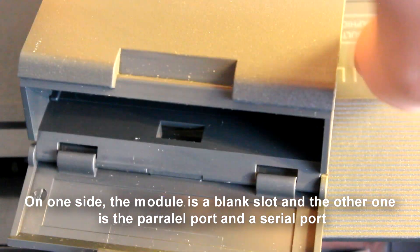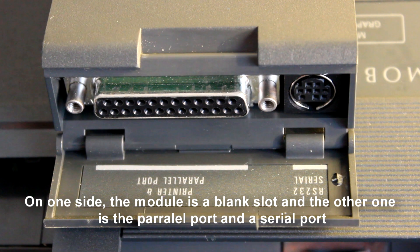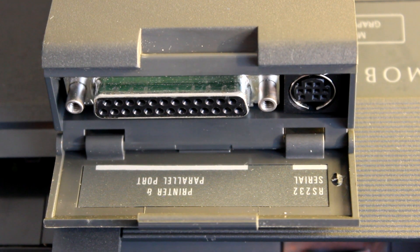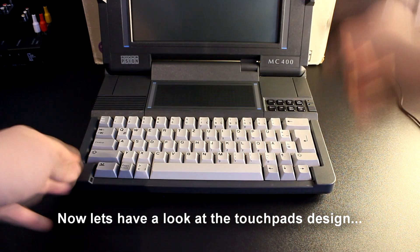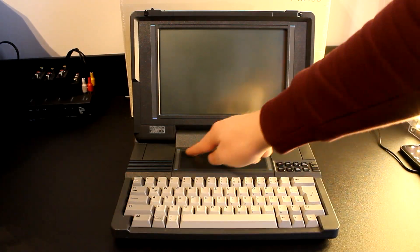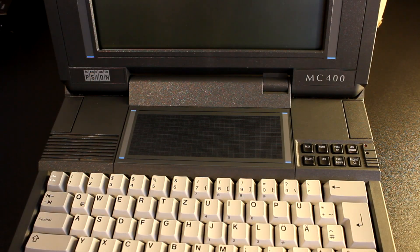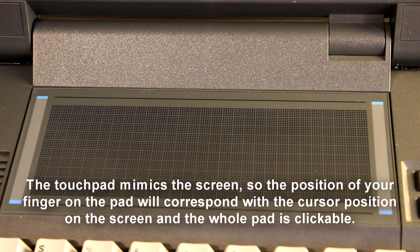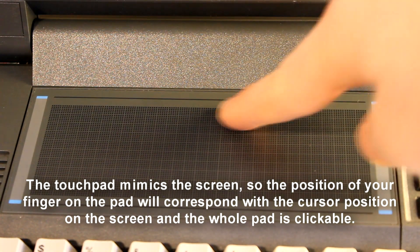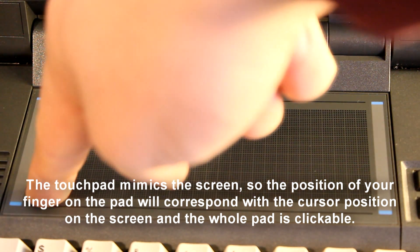On one side the module has a blank slot, and the other has the parallel port and the serial port. Now let's have a look at the touchpad's design. The touchpad mimics the screen, so the position of your finger on the pad corresponds to the cursor position on the screen, and the whole pad is clickable.